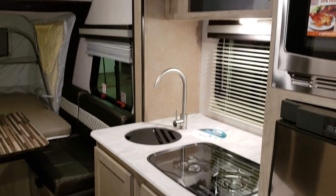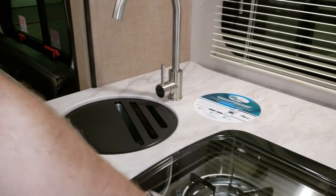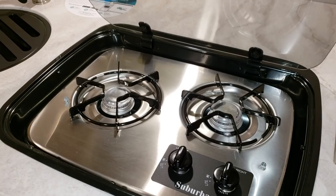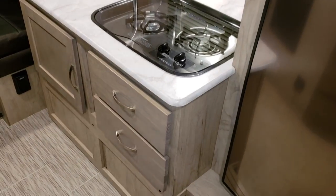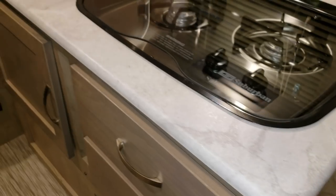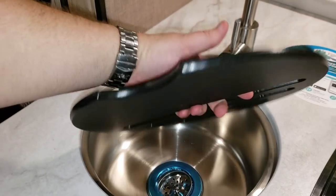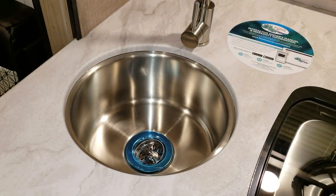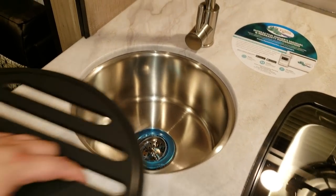The two-burner stove top changed a little bit — they made it a stainless look instead of black. The counters also changed, and the sink changed to a nice round under-mount stainless sink instead of a plastic sink that some other brands use. It's rounded now instead of square, which is a nice upgrade.